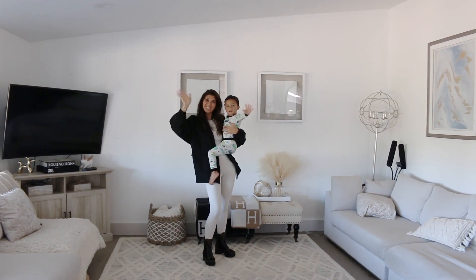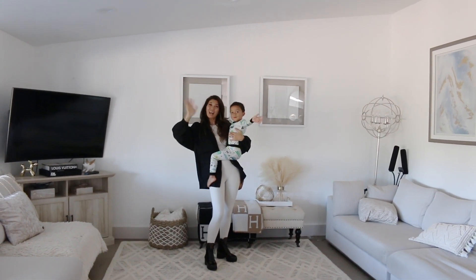Thank you for watching. Like and subscribe, please.